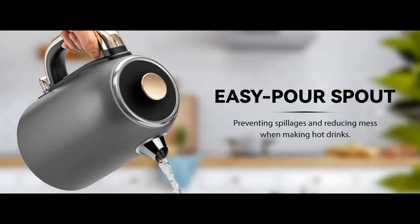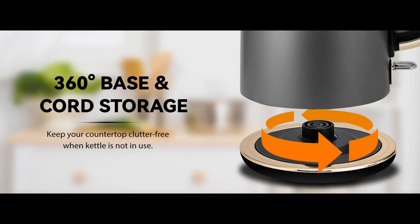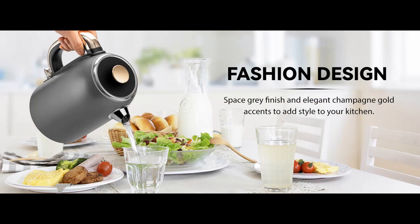Every detail is thoughtful. The exterior of the electric water kettle adopts an electroplating paint process with a shiny finish that is easy to maintain. It also includes other handy features such as a water level indicator, a spout with filter holes to ensure pure water, and a comfortable ergonomic handle for easy pouring.